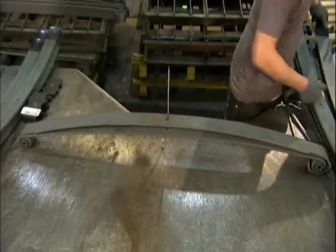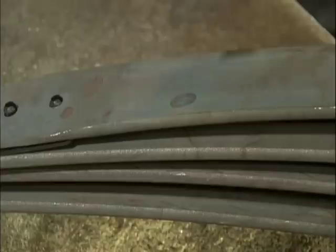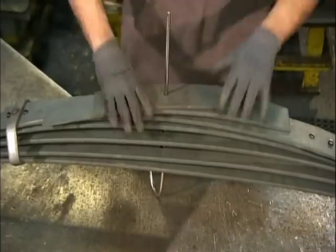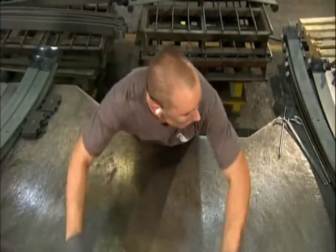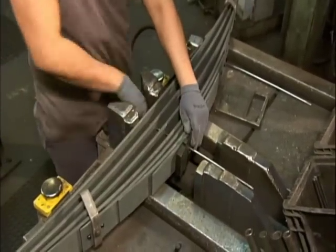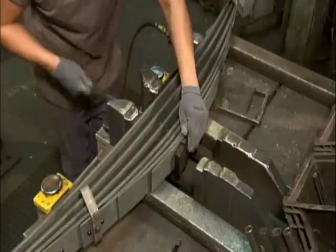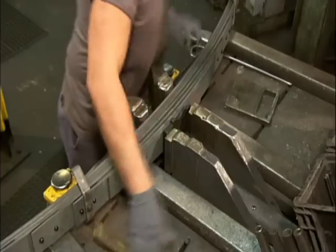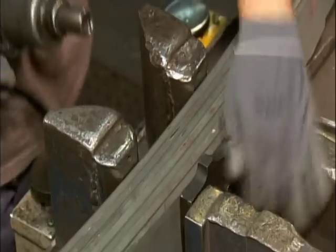A worker now assembles the multi-leaf spring. He inserts a pin through the center of the main leaf and the wrap to align them. Each of the next leaves is shorter than the last — known as graduated leaves — a design that makes the spring more flexible. He transfers the stack to a hydraulic station and inserts a different pin for more precise alignment, then activates the hydraulic mechanism to squeeze the leaves together. The mechanism maintains the leaves under tension as he removes the pin and bolts them together.